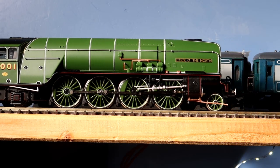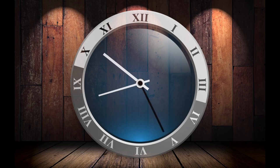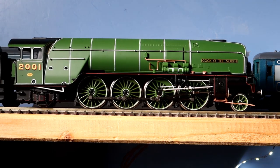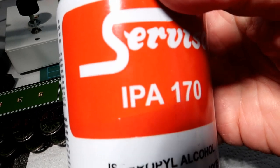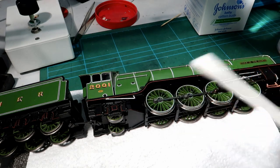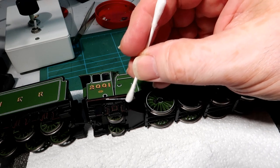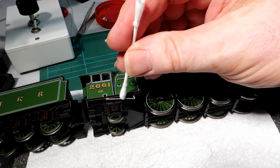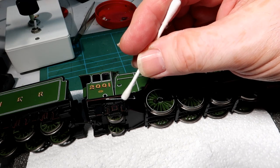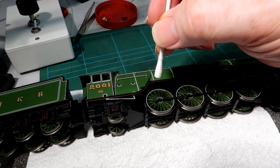Now both sides are done, set the loco to one side and allow the ink to dry. Now it's time to tone down the silver. To do this we're going to use IPA and cotton buds. Very slightly moisten the cotton bud with IPA. Gently draw the cotton bud along the silvered area, then dry with the other end. Take your time. If you find you take off too much, simply reapply.